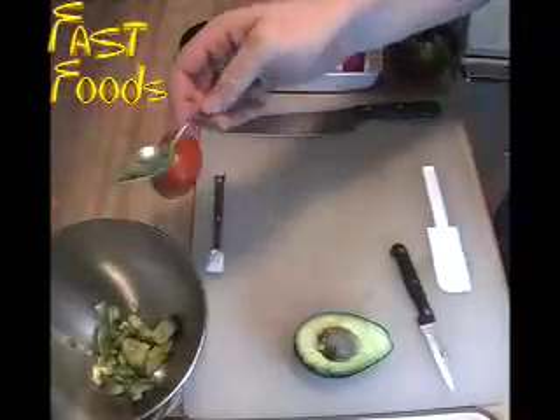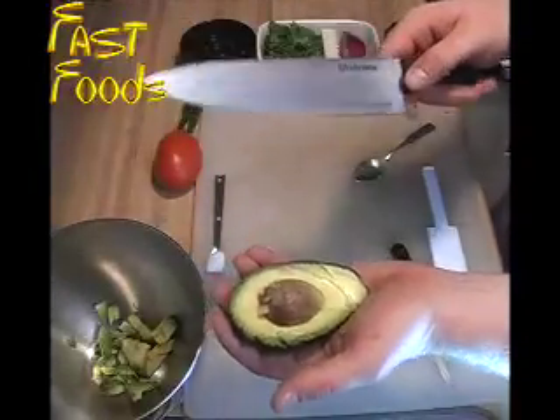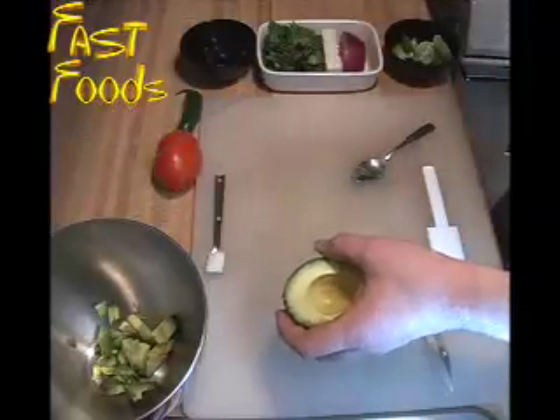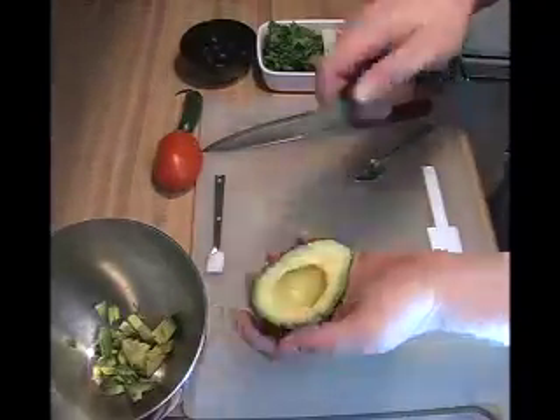Throw your skins in the compost. To get the pit out, once again you've got to be careful with the knife on this one. You're going to put it into the seed and pull it out, throw it in the compost. Do the same thing with this side.